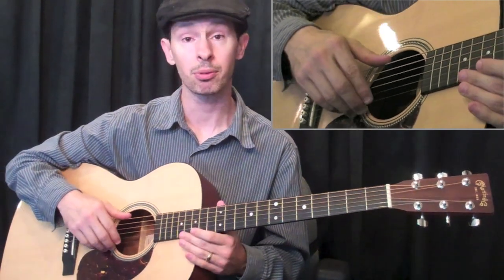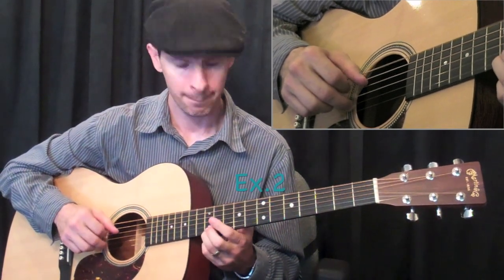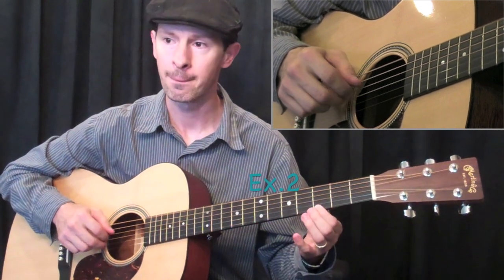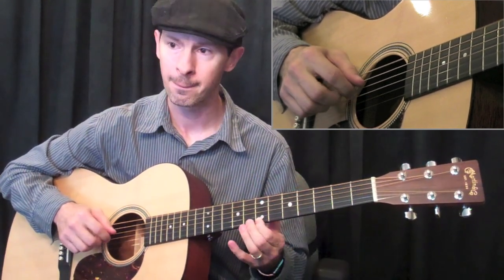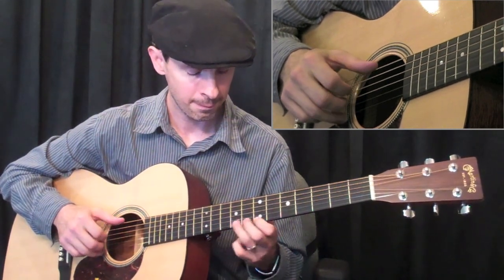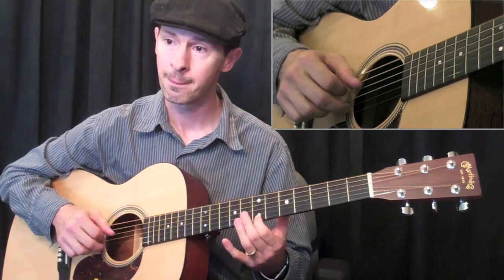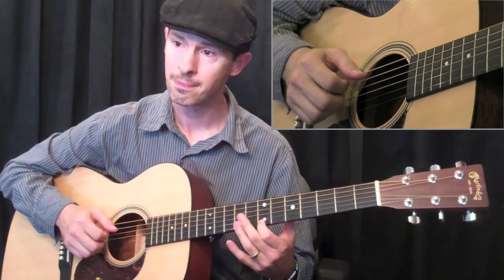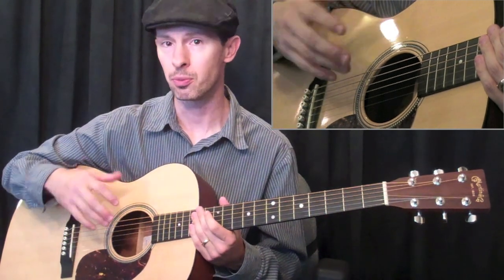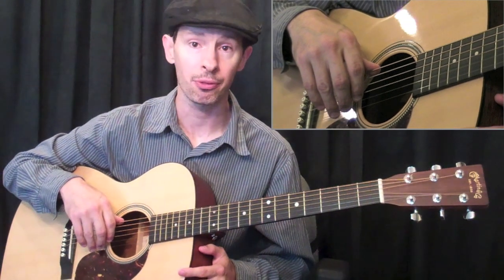And here's example two — a little bit different pattern that you use with your right hand. And now we'll take a look at example three.